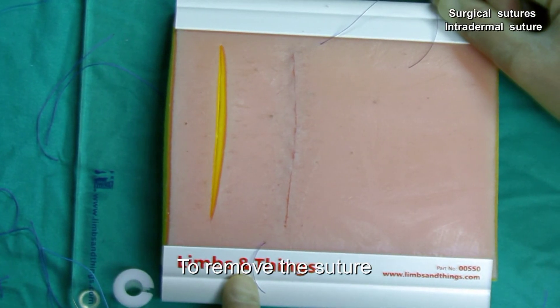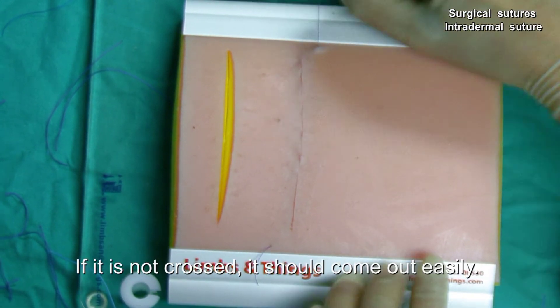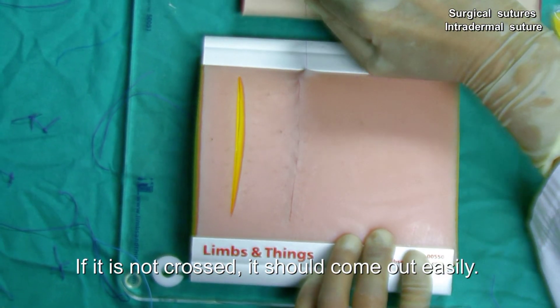To remove the suture, we pull one of the ends to take it out completely. If it is not crossed, it should come out easily.